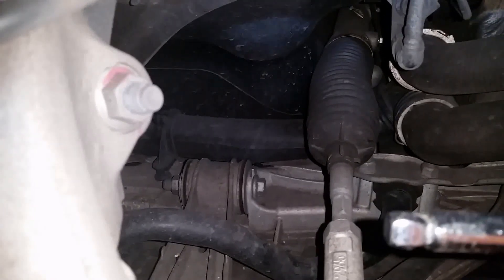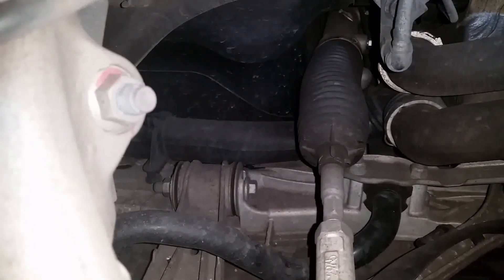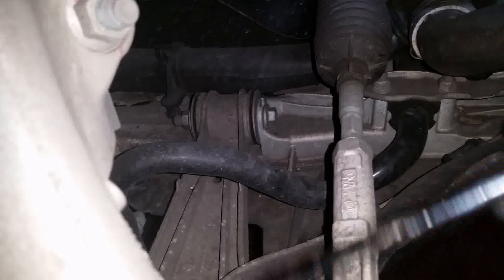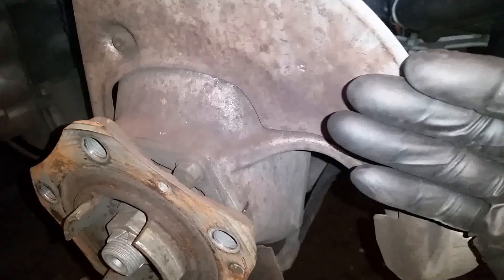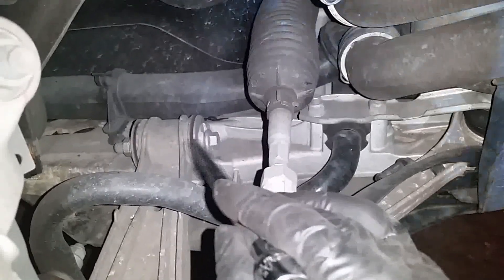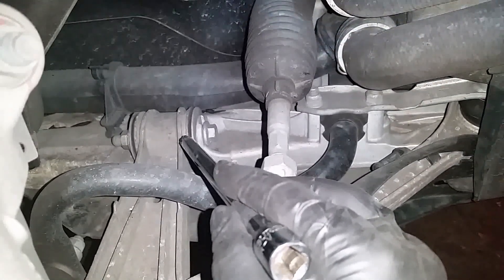However, this lower control arm joint cannot take very much horizontal force. When you brake, the wheel is pushed hard toward the back of the car, which creates a huge amount of force on the lower control arm at this joint. This joint is short and it cannot handle that much pressure.